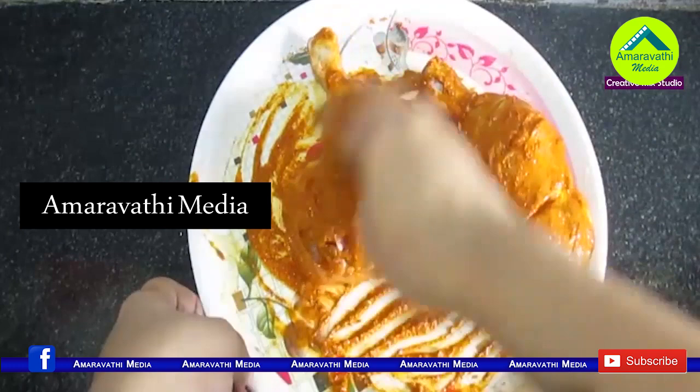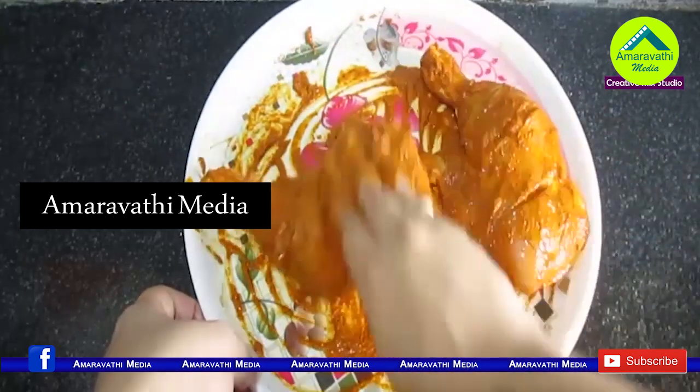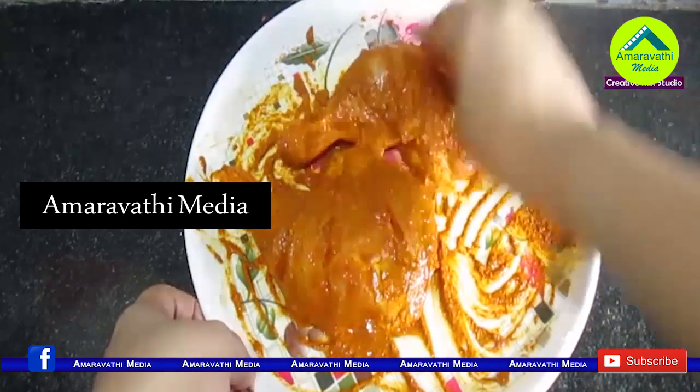Let it rest for 1 hour. For best results, marinate for 2 hours. You need to marinate your chicken well with a little more seasoning.